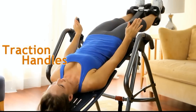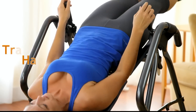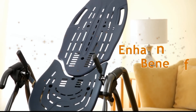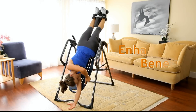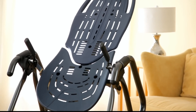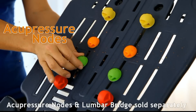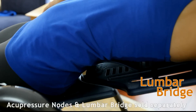Traction handles for an added stretch help with oscillation and a push button release from full inversion. ComfortTrack bed design maximizes spinal comfort and flexes with the user to enhance joint mobilization and decompression. Its innovative track design accommodates the optional adjustable acupressure nodes and lumbar bridge accessories to enhance your decompression experience.